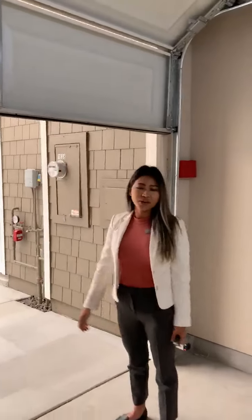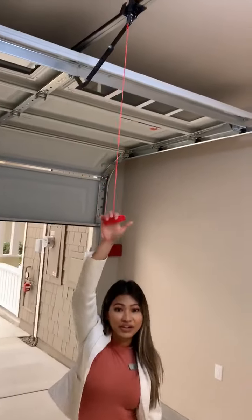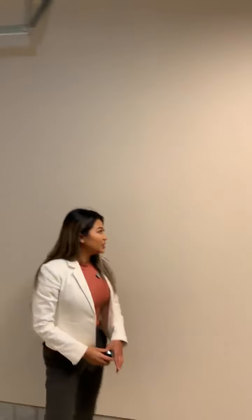Now to reset your garage once power is restored, you're going to locate that red emergency cord again. Pull it towards the back of the wall, release, and using the button on the wall, you'll reset your garage door.